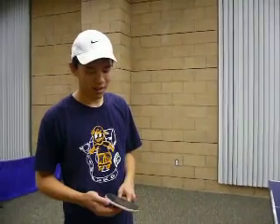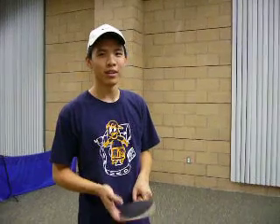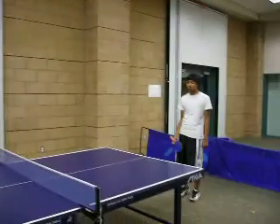Hello, I'm Kevin Leong. We're at the arc right now at UCR. I'm going to give you a Ping-Pong 101 lesson on how to pwn your opponent. I'm playing Anthony Locke over here, and it's going to be ugly.